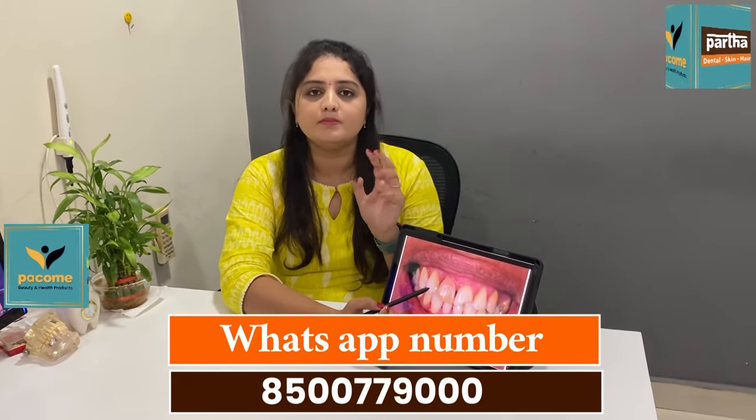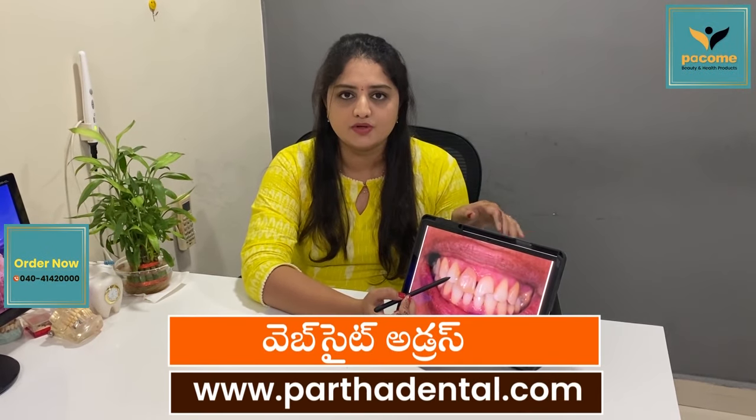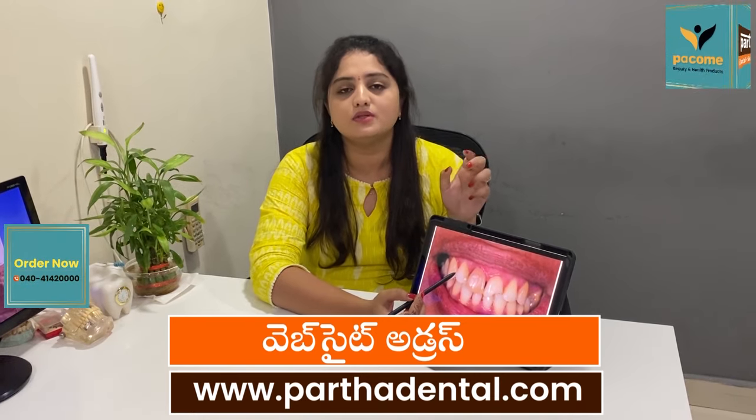If you are doing this, you can break up. If you are doing this incorrectly, you will get a dead tooth.